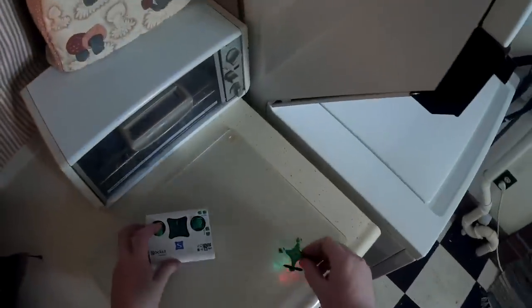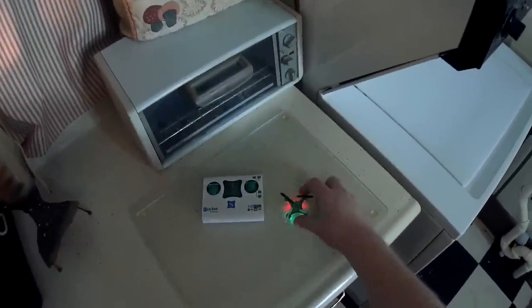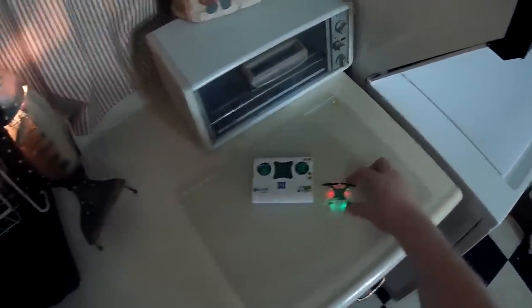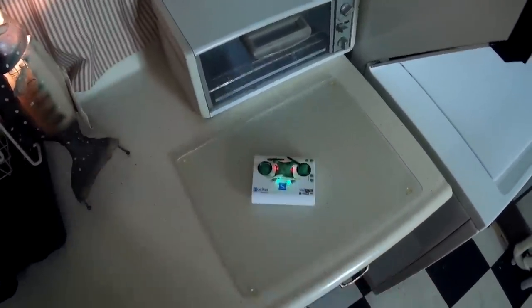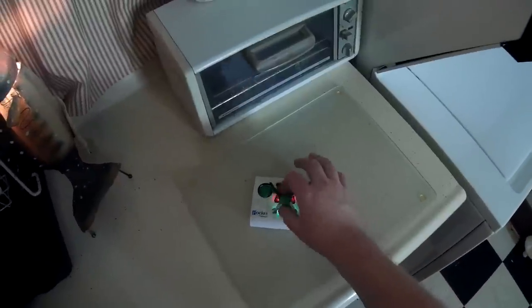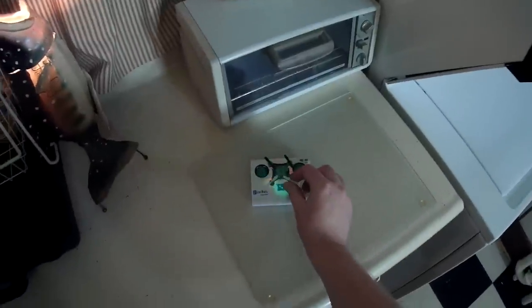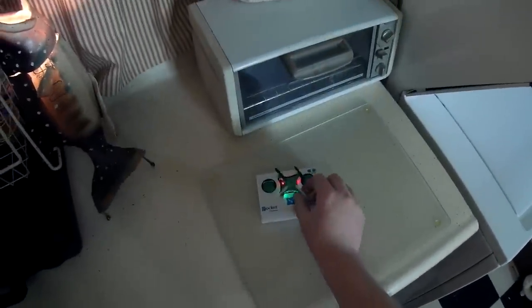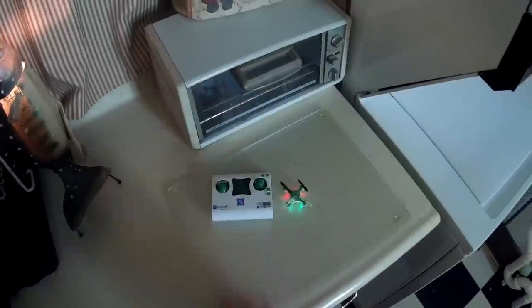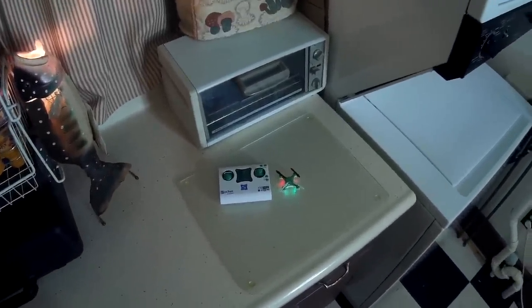I don't think it's quite the flyer that the CX-10 is, but it's definitely a nice flyer. Being able to store it all in the transmitter and take it on the go is really cool. I'm surprised it took anyone this long to come up with a nano that stores in the transmitter. Check the video description for price and purchase link — thanks for watching!